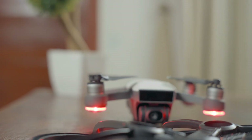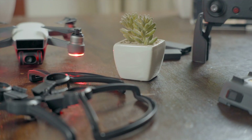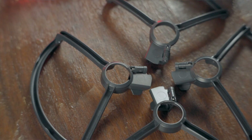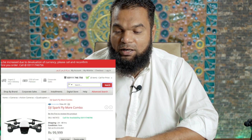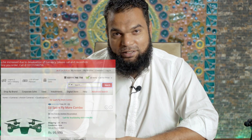Go for the Fly More Combo. If you buy a standalone RC controller, it's $120. If you buy only the drone, it's $400. With the Fly More Combo at $680–$685, you get an extra battery, a battery charger, propeller guards, extra propellers, and a remote control. Rather than buying everything separately, it makes much more sense to get the Fly More Combo.